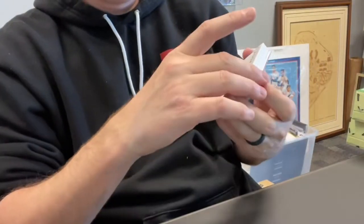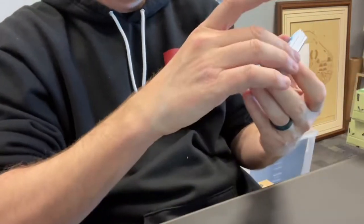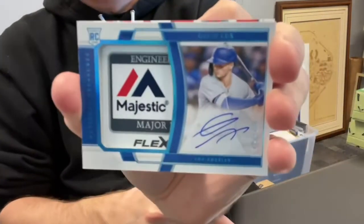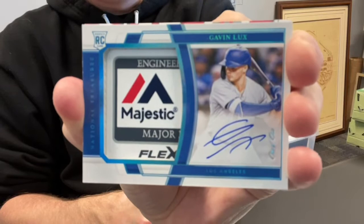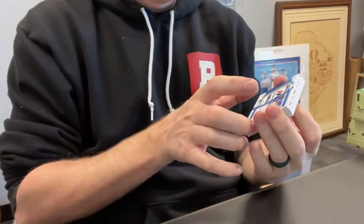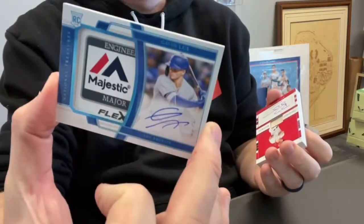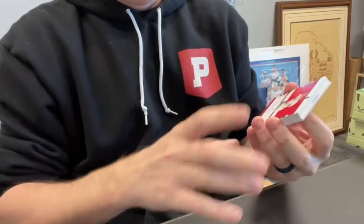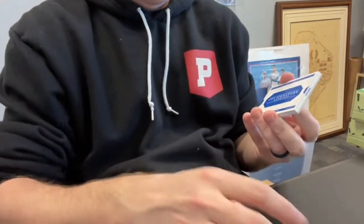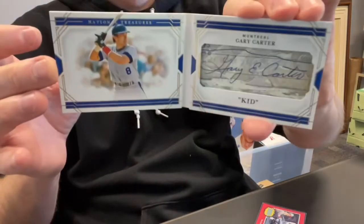Anthony Kaye out of 99, rookie signatures. Gavin Lux — one of one! One of one, Gavin Lux, rookie relic autograph. If you're a Dodgers fan or just a fan of really good young players, you're loving this break. Wow, that's a monster right there, that's sick. Ryan Zimmerman out of 25, relic autograph — very nice. Wowzers. Our booklet is Gary Carter, cut signature booklet numbered out of just 20. There it is, that's cool — I like when they use the check.